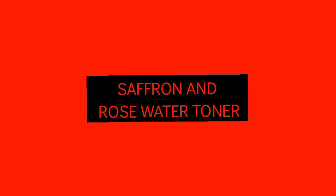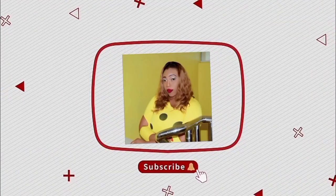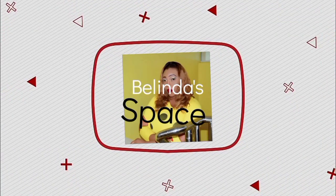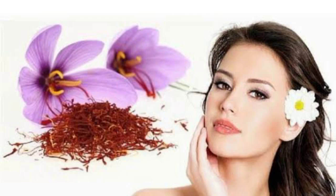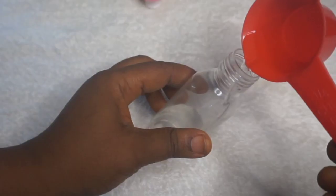Hello beautiful minds, welcome back to my channel. In today's video I'll be showing you how to make a toner with saffron petals and rose water. If you enjoyed this video and found it helpful, please hit the subscribe button, like this video, and share it with your friends and loved ones.